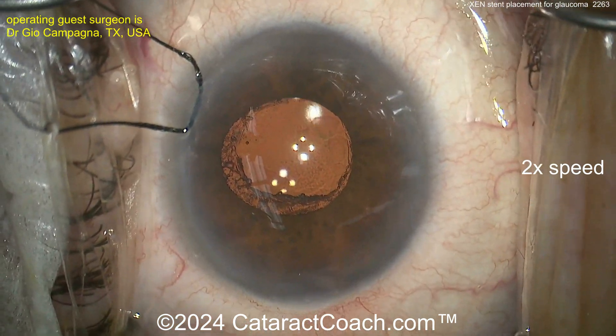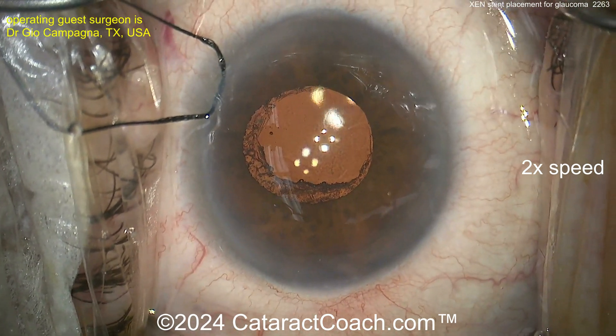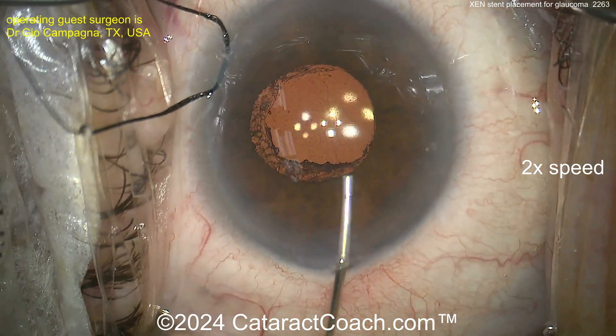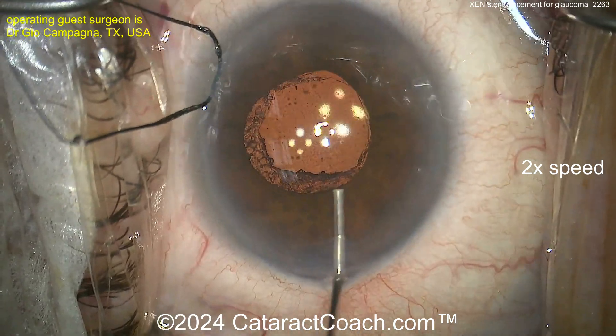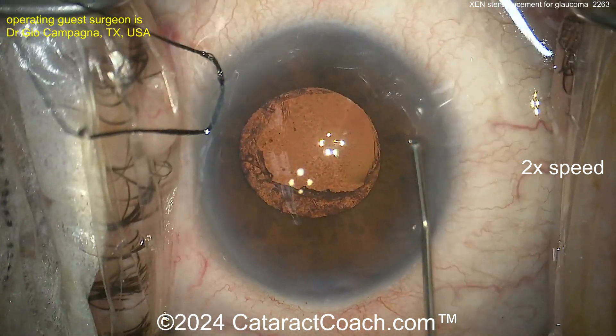At this point you need to prepare the conjunctival area and sweep the Tenon's out of the way, so that the distal tip of the Zen stent is clear — you don't want Tenon's blocking it. Ideal placement is just anterior to the trabecular meshwork; always use the gonio to confirm that.